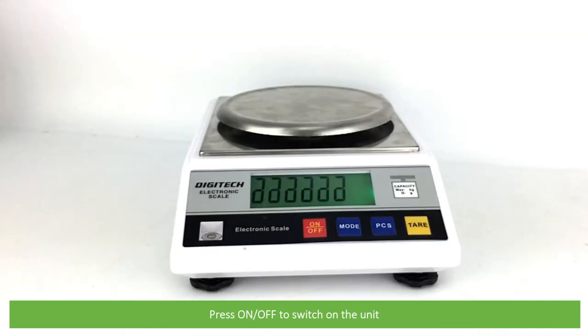Press on/off to switch on the unit. The device will count up from one to nine and then it's ready for use.